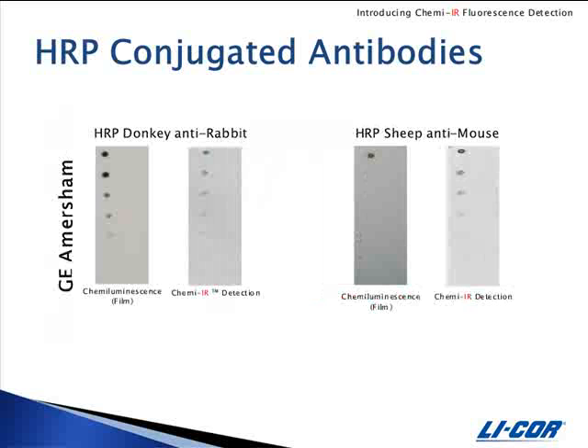And finally, GE Amersham. ChemEIR detection is suitable with peroxidase-labeled antibodies from a wide variety of vendors, and will work with the HRP secondaries that you currently use for western blotting.